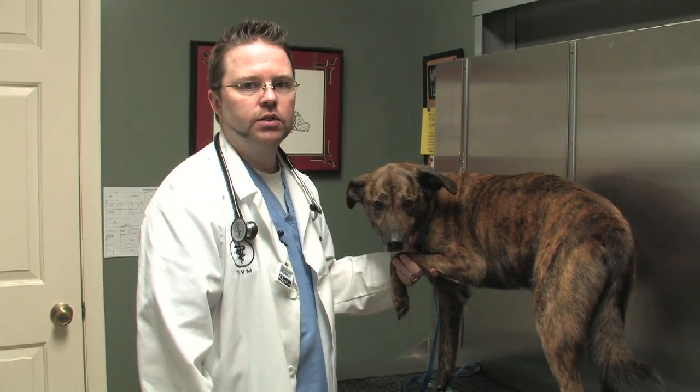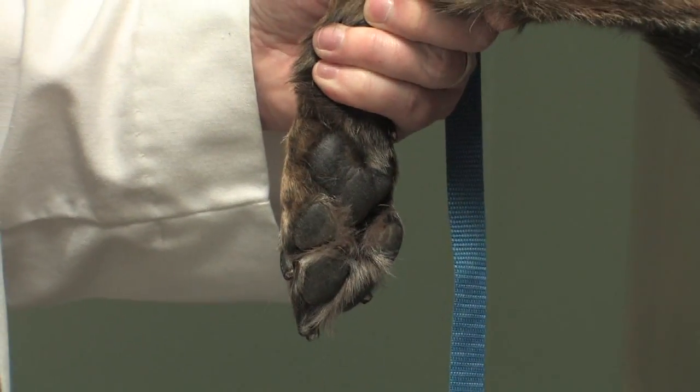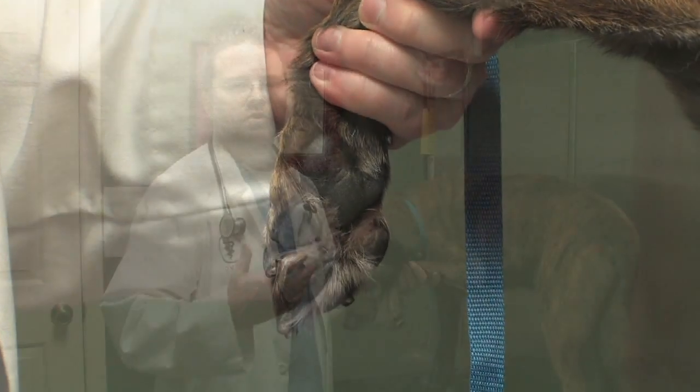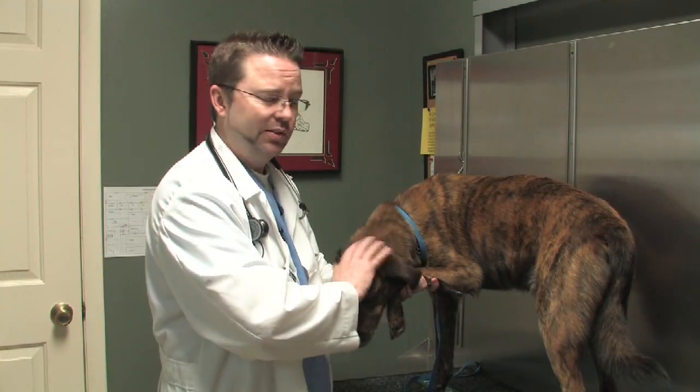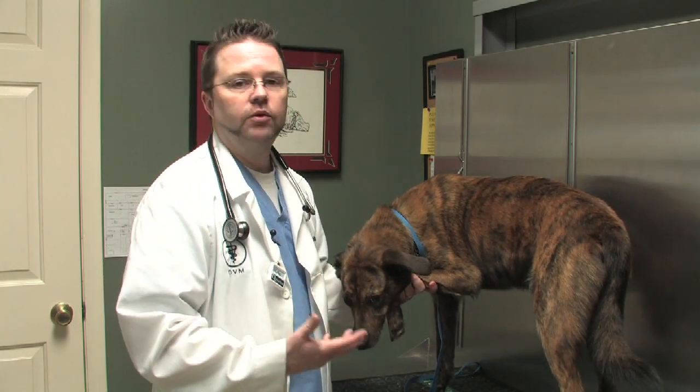Let's talk about how to treat pad injuries in dogs. Pad injuries are very common because these pads are hitting the surface of the ground and dogs like to run and play. Hard surfaces like concrete and asphalt can sometimes tear up these pads, and there can be glass or things like that that can cut their pads very easily.